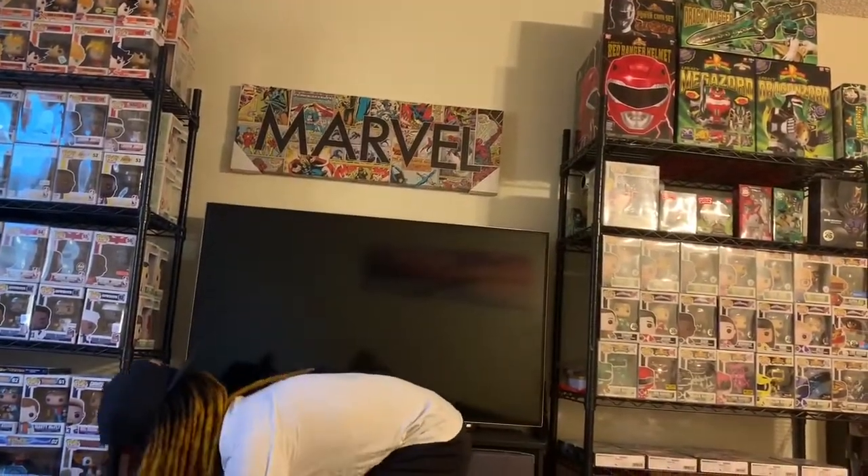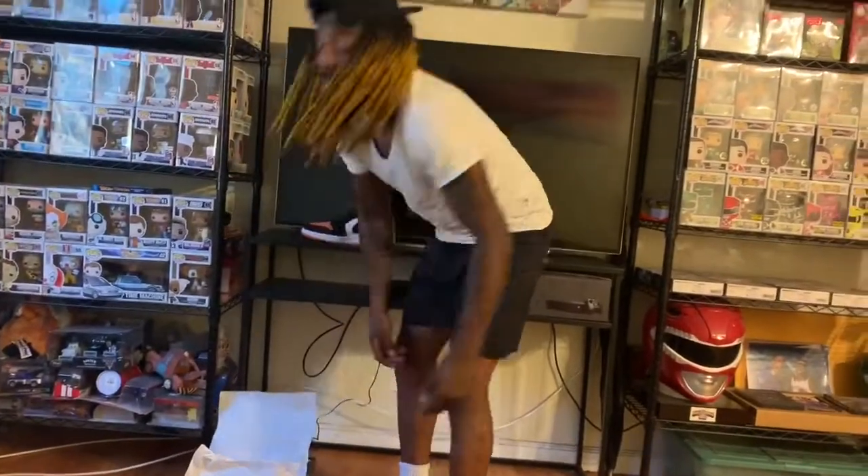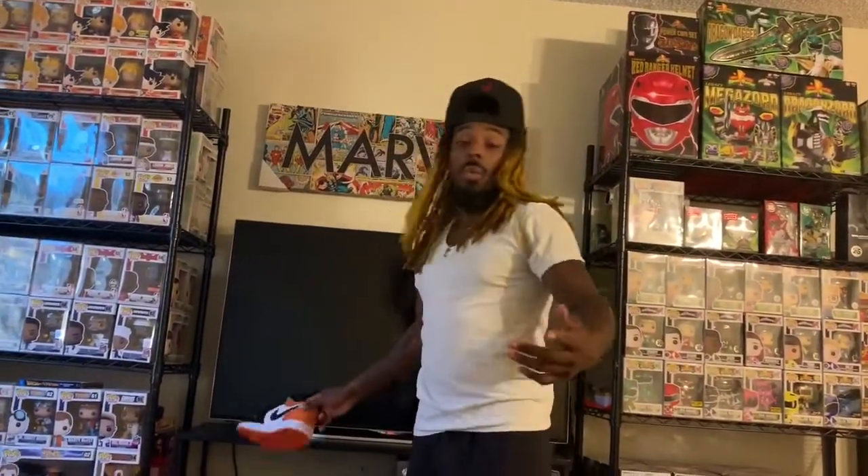So y'all know what to do — like, subscribe, share. Follow my Twitter and Instagram, which is in the description below, and click that notification bell so every time I post new content you will be notified. And as always, from me your host Toon, aka your favorite sneakerhead and the whole Tune squad — have a good night.